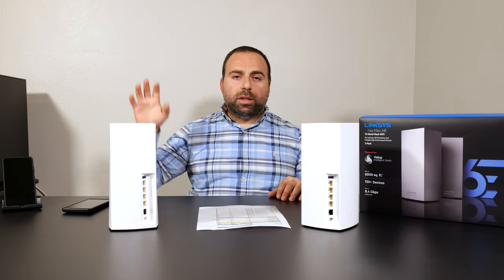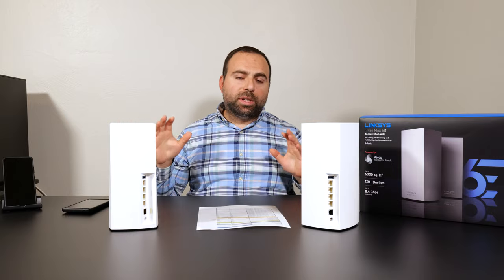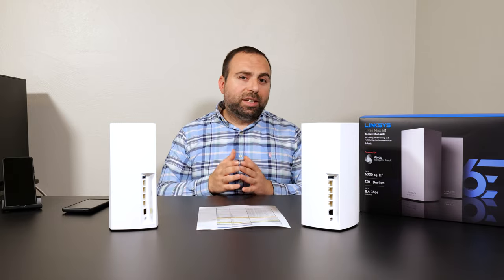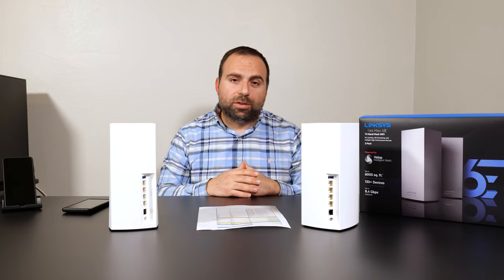Comparing this to the Orbi and the ETA, technically speaking this gave me the most range at 350 feet, which is honestly ridiculous. So I do believe when they say it can reach up to 6,000 square feet.